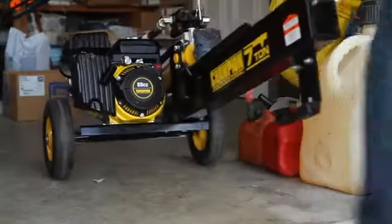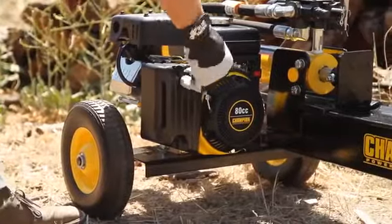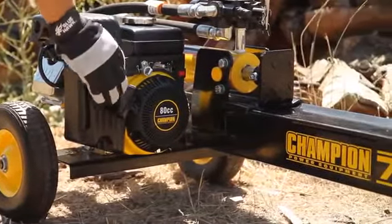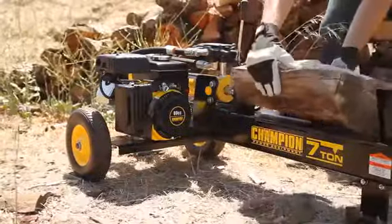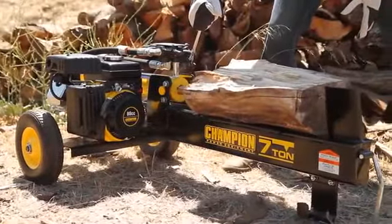Introducing Champion Power Equipment's 7-ton Log Splitter. Powered by an 80cc engine providing 7 tons of power, this log splitter can handle logs weighing up to 100 pounds and 20 inches in length.